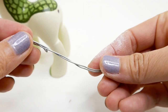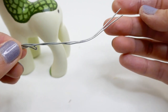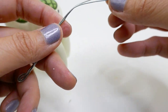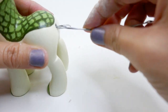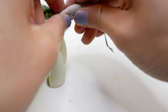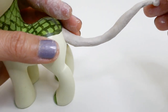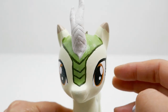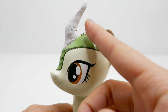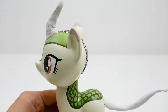For the tail, since it's long and skinny, I'm going to use a piece of wire on the inside — this will keep the clay from breaking. After making a big section on one end, we can stick it into the back of the pony. Then using more air dry clay, we're going to wrap it around the wire and create a tail. Now we're ready to paint — the horn has dried and so has the tail.